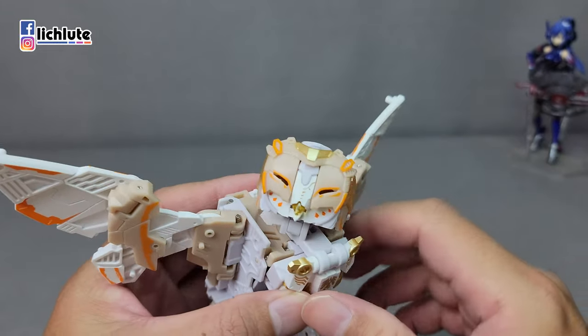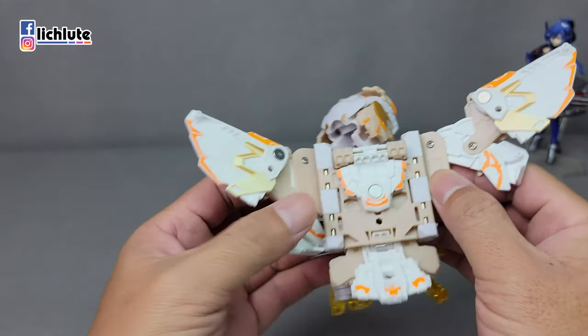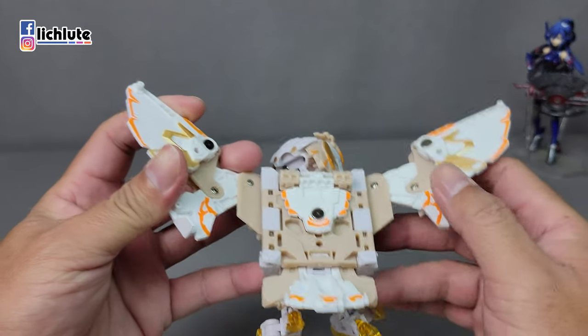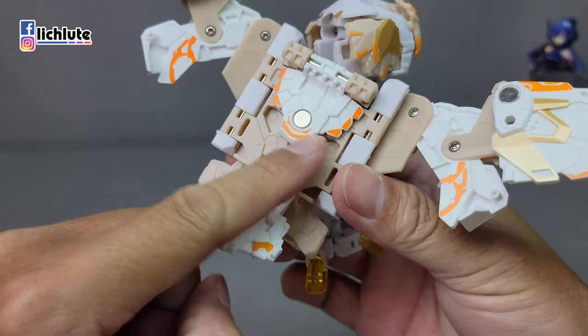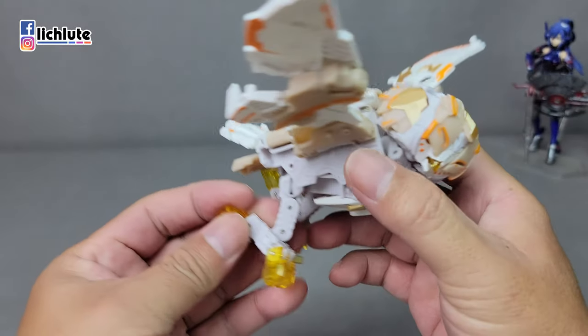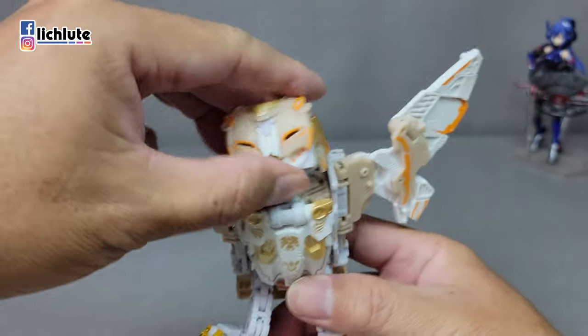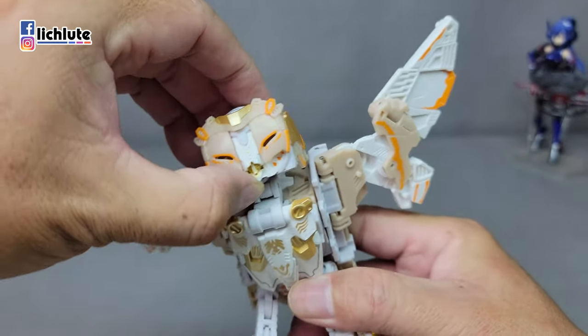欢迎各位再次收看狐副汽车的玩具开箱。今天给大家做Waltoys的猛兽甲系列的白噪音。当初看到这个宣传图的时候就很喜欢，好像以前有一部希腊神话的那个电影，有一个猫头鹰的机械鸟，这个给我强烈的即视感。玩具本身的配色虽然跟展会上有一点不太一样，但总体来说有点像是陶瓷跟机械混合的感觉，有一点英伦风又有一点赛博庞克的感觉。